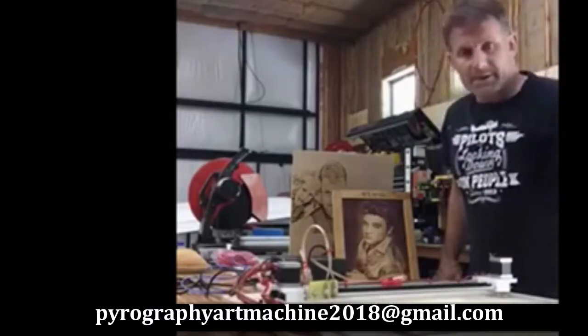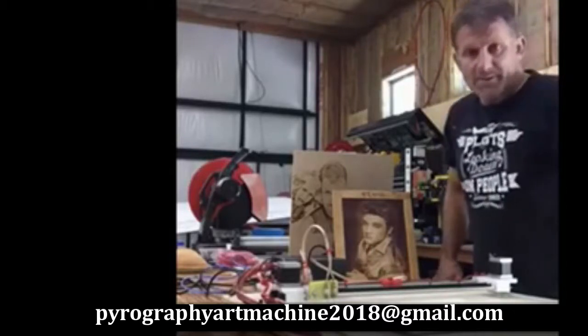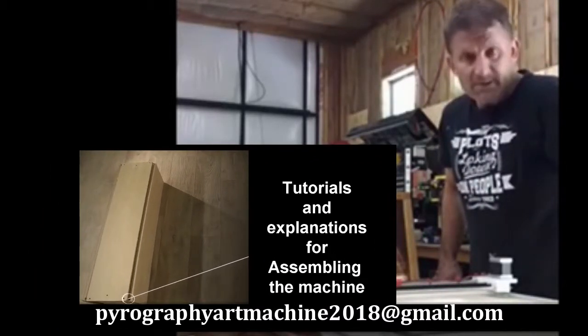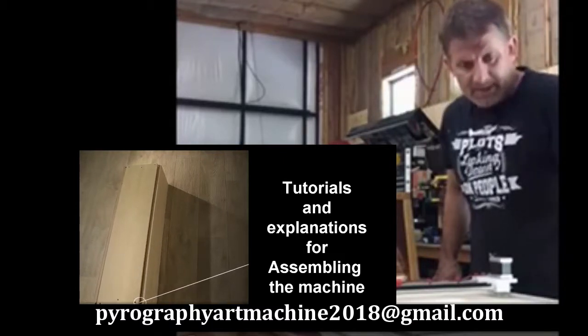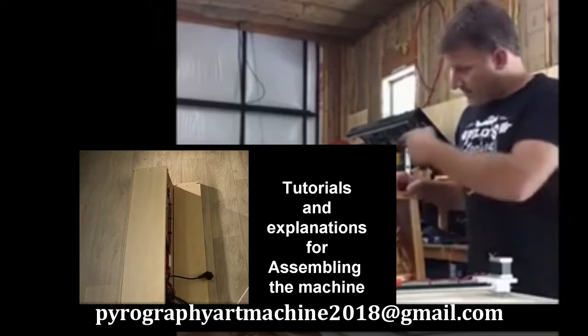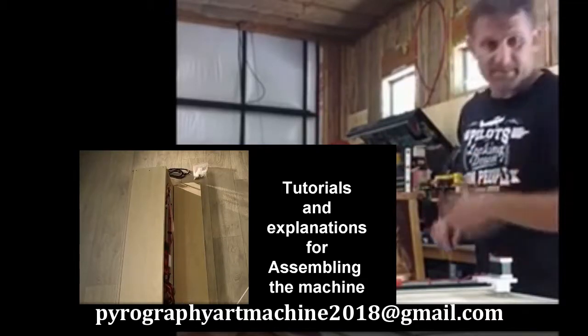Hey guys, it's Rich here. I just wanted to say thanks. The printer so far has been a fantastic machine. It's a lot of fun. It's really easy to use. I made some really cool stuff, as you can see here. A couple of portraits here. I made this one for my mom.